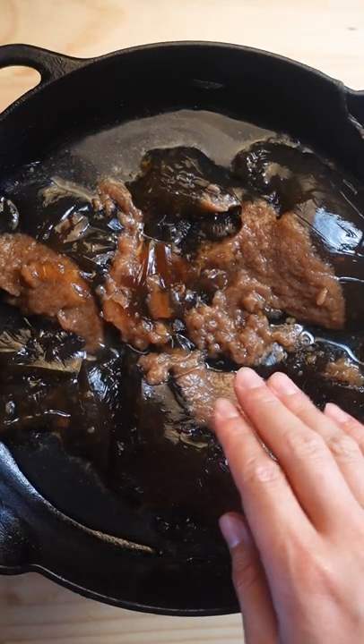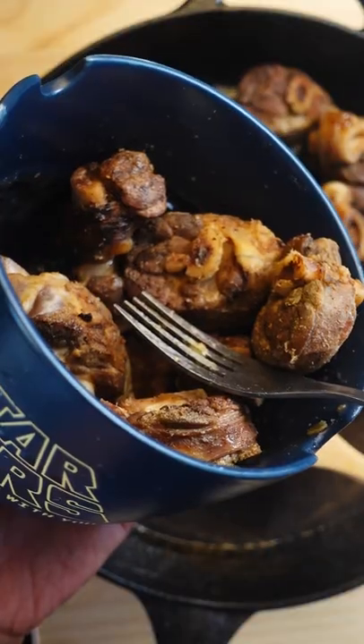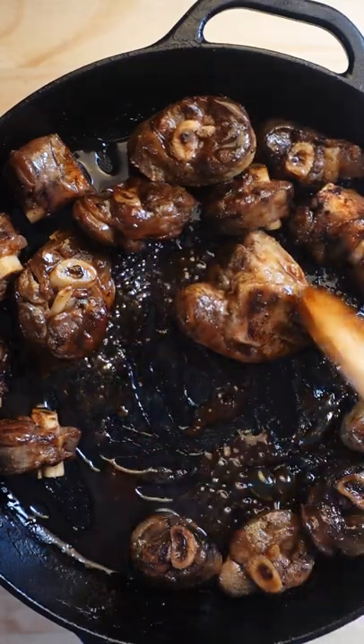Cook the sauce down on medium-high heat until it's thickened. Once the sauce has almost reached the right stage, add back the lamb pieces to reheat them. Continue cooking until the sauce has thickened up nicely.